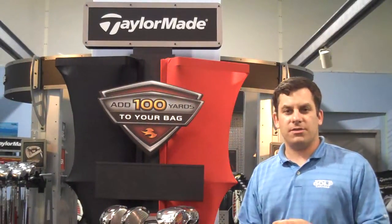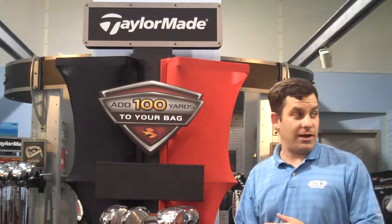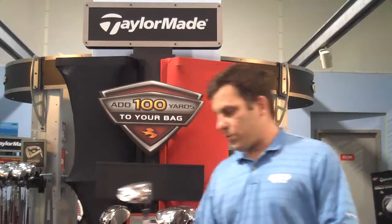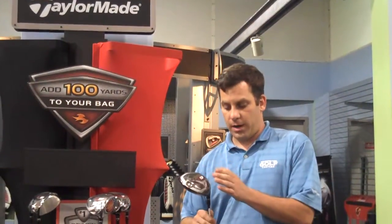Hi, my name is Bryce with the Washington Golf Centers. Today we're here to speak to you about the new TaylorMade R9 Driver. This is continuing on further technology that they've had. What we have is removable weight technology, which will alter the ball flight up to 35 yards to the left or to the right.